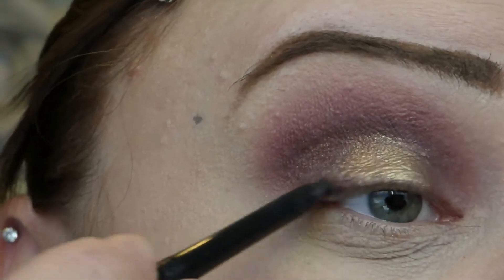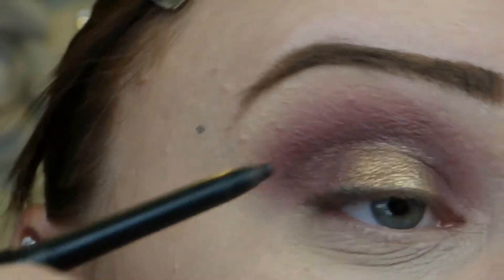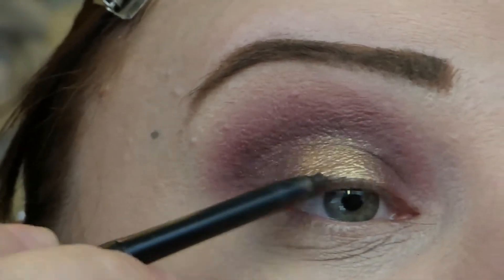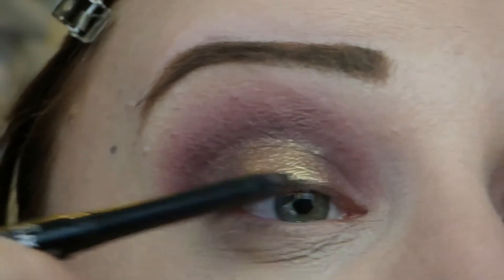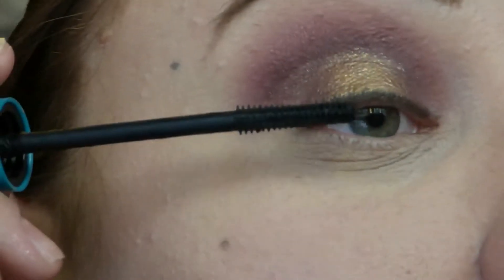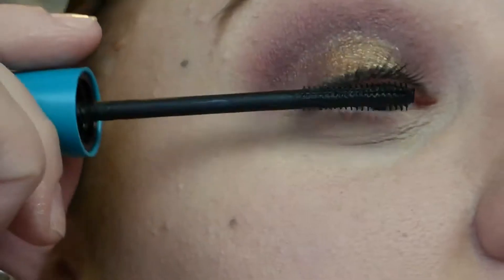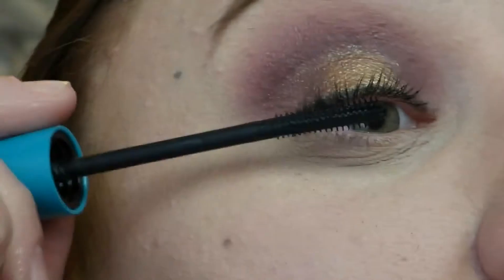I'm going to line my top lash line really thin and small — just using this to camouflage the lash band when I apply my false lashes. Then I'm adding a very thin layer of mascara to just my top lashes to give something for the false lashes to stick on top of. This is the CoverGirl Super Sizer Mascara. I'm going to go back in with this once my false eyelashes have had a chance to dry.